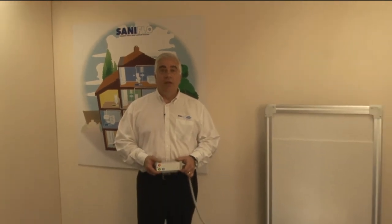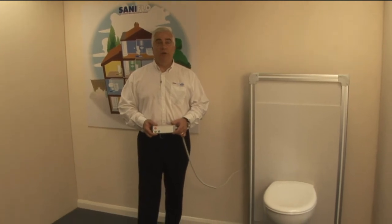SaniMatic is an adjustable height WC system with a control pad that raises, lowers and flushes the WC. It's designed to be compatible with all wall hung WC bowls.